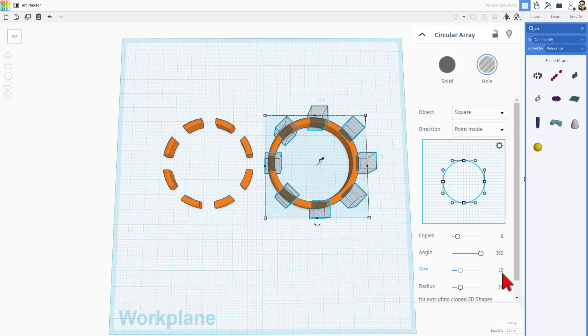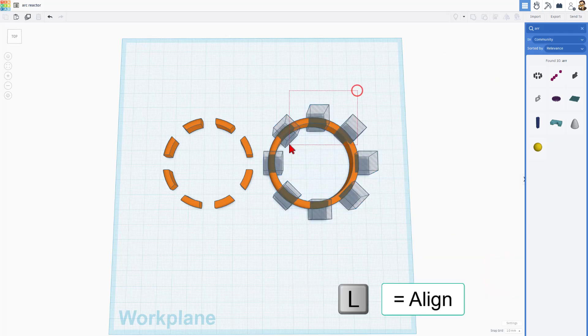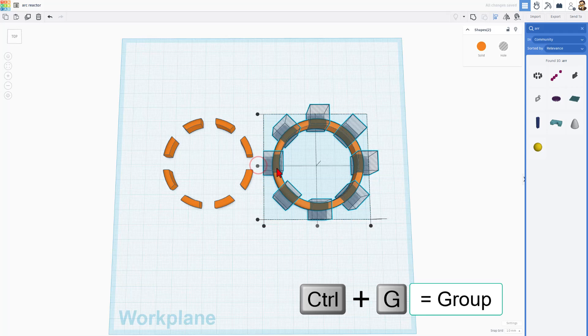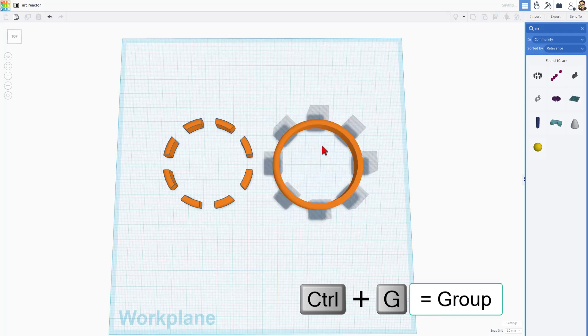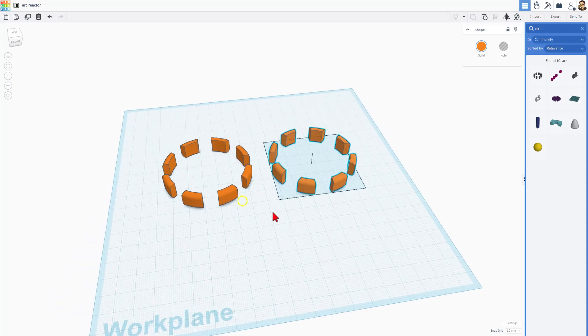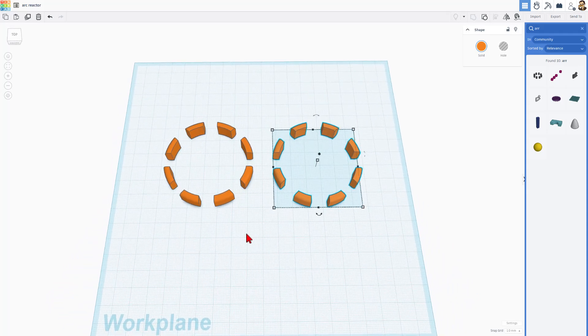It is already set to size 10 — just for giggles I could change it to 12. That keeps them all in the right place. I simply need to do L for align, center, center, and Control+G to group. And we have got two fantastic ways to make that arc reactor shape.